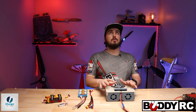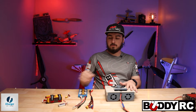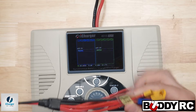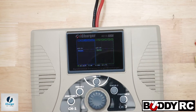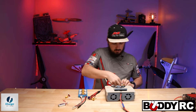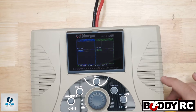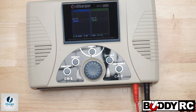Today we're just going to do a regular how-to charge. The first thing you want to do is grab your battery and grab your lead. The lead I'm going to be using today is going to be our universal connector here. Just plug it in black to black, red to red. Then we're going to grab your battery and plug it in to this.